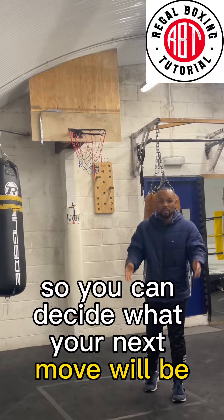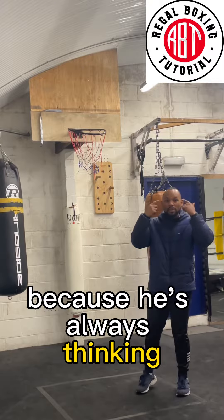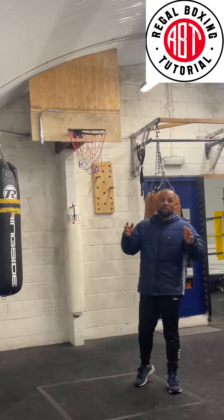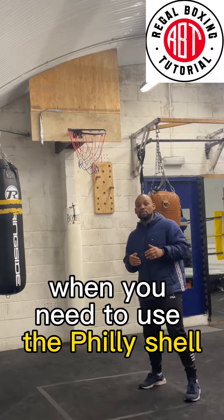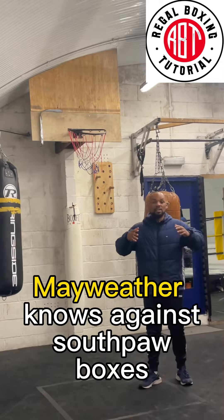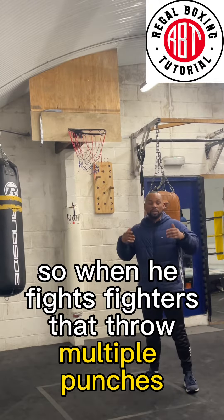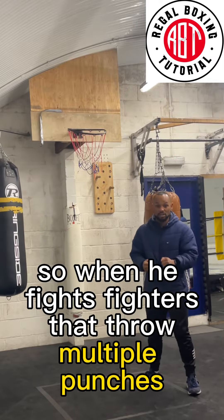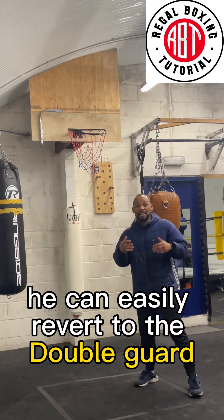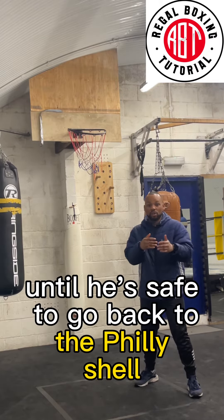This is why Mayweather seems so composed — he's always thinking. To defend like Floyd Mayweather, you have to understand when you need to use the Philly shell and when you need to ditch it. Against southpaw boxers, the angles don't always add up. And against fighters who throw multiple punches, like Manny Pacquiao, he can easily revert to a double guard until it's safe to go back to the Philly shell.